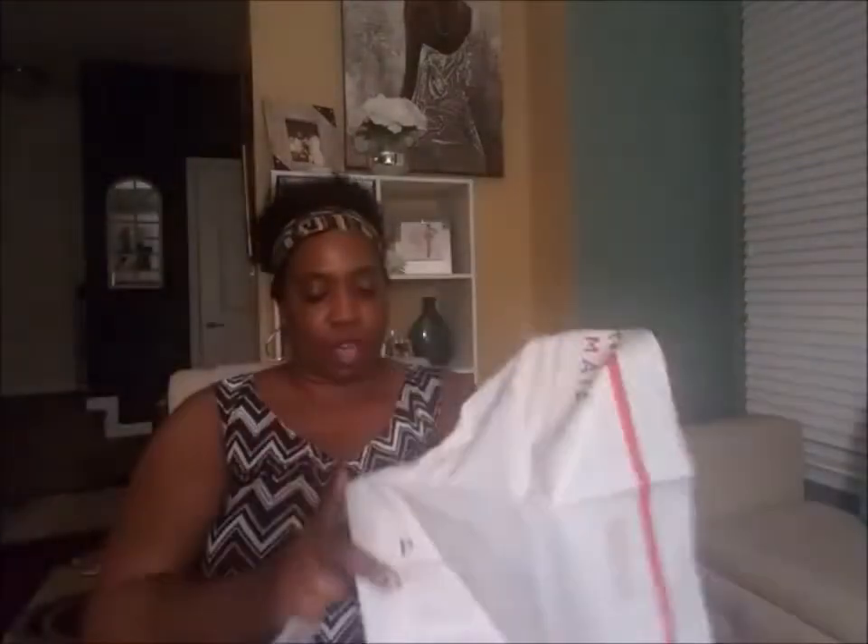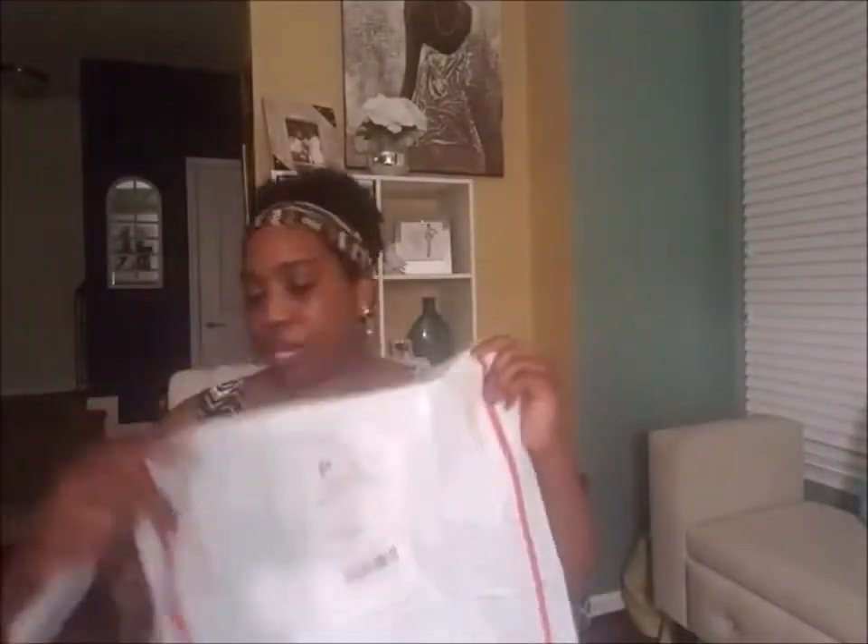One thing I do love is the free shipping. Whatever you don't want, you can always put it back in there and drop it off in your mailbox and send it on back. They also send you a little note. So let's see what she said to me.